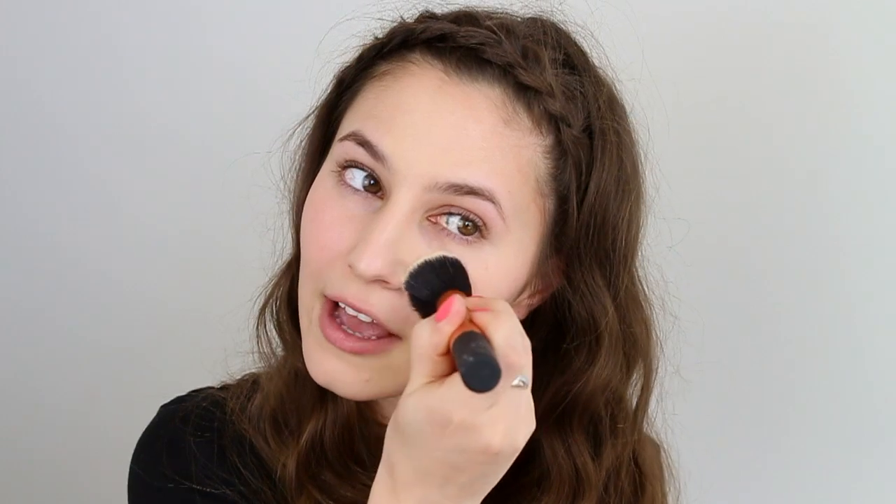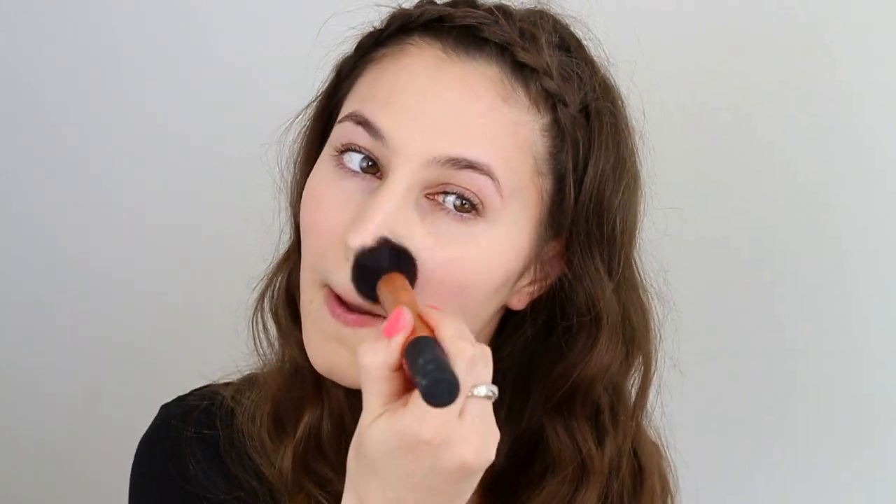This might be my new favorite foundation. It offers really full coverage, has a dewy finish, and it lasts 12 plus hours on my skin — it's incredible. I actually did before and after shots on my blog, you should check it out. My hormones were not kind to me this month.